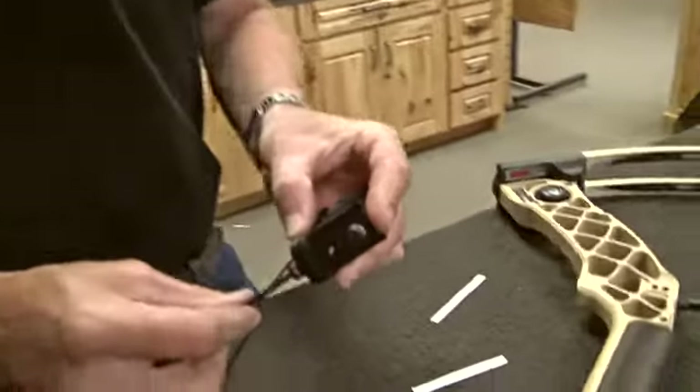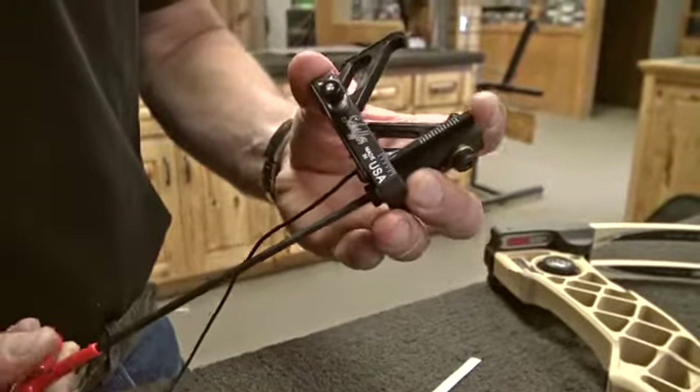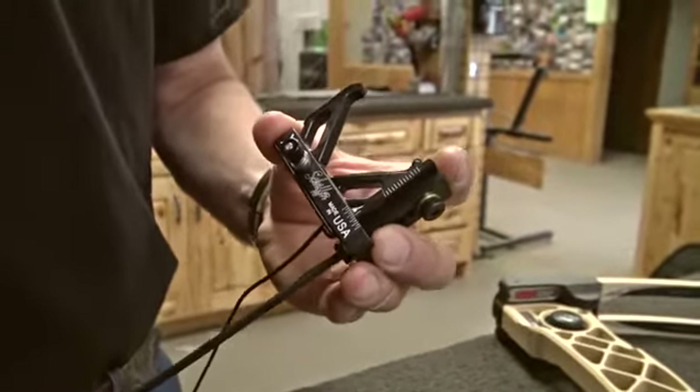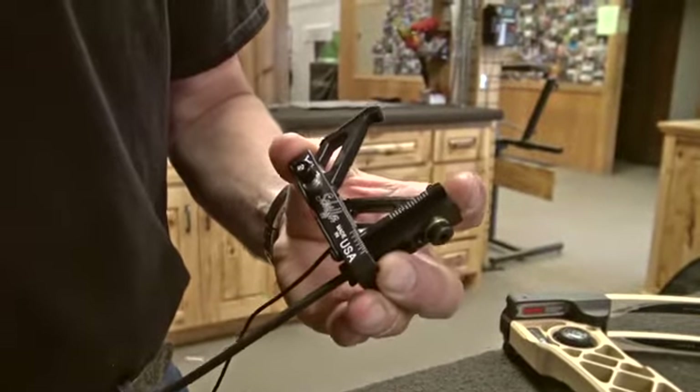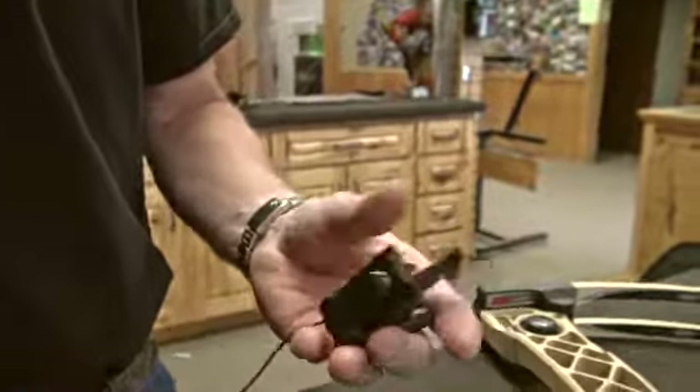Then we're going to take our intermediate and attach that with the screw. This is what's actually going to give you your left and right adjustment. Once we get it on the bow, we'll worry about where this is adjusted — for now we're just going to get it on here to hold everything together.